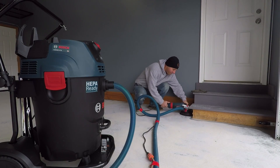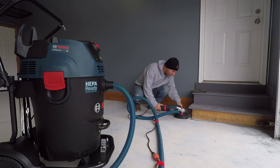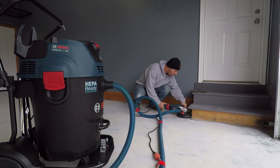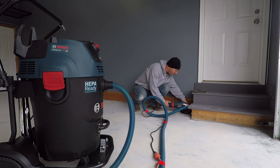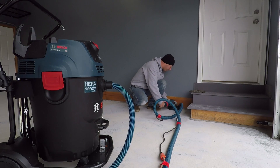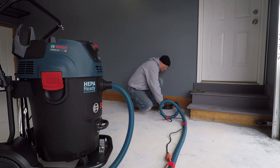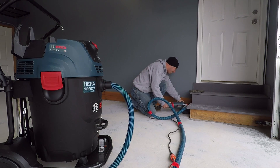OSHA states that you should have 25 CFM of vacuum per inch of grinder. We were using this with a nine-inch grinder with a very aggressive wheel and had zero issues with the vacuum keeping up. As we drop down to less aggressive wheels — though it's not OSHA compliant — this vacuum could very easily keep up with two nine-inch grinders.